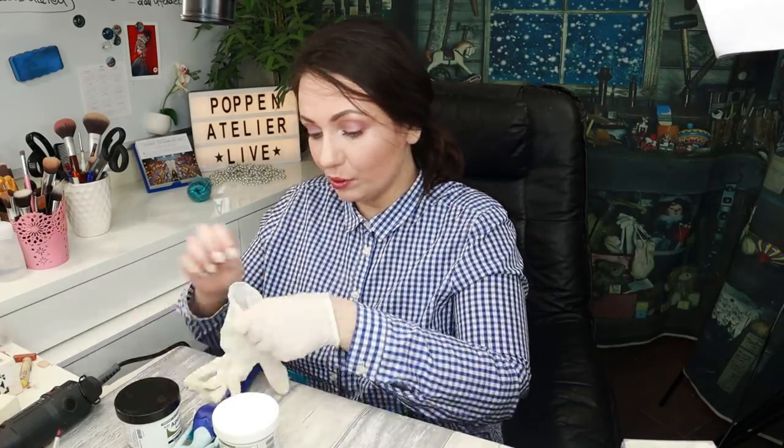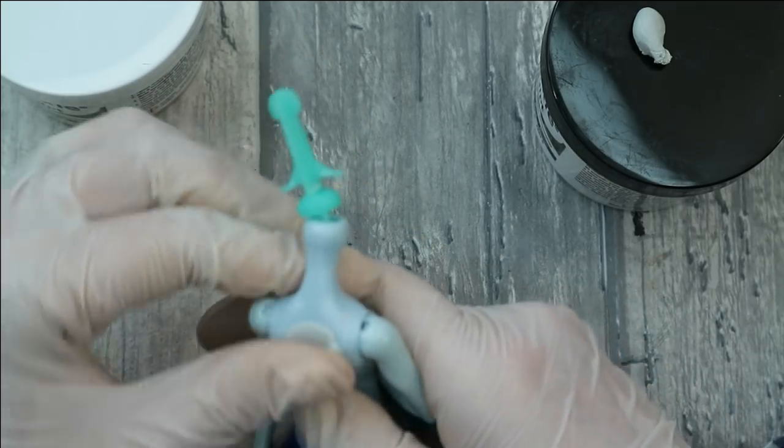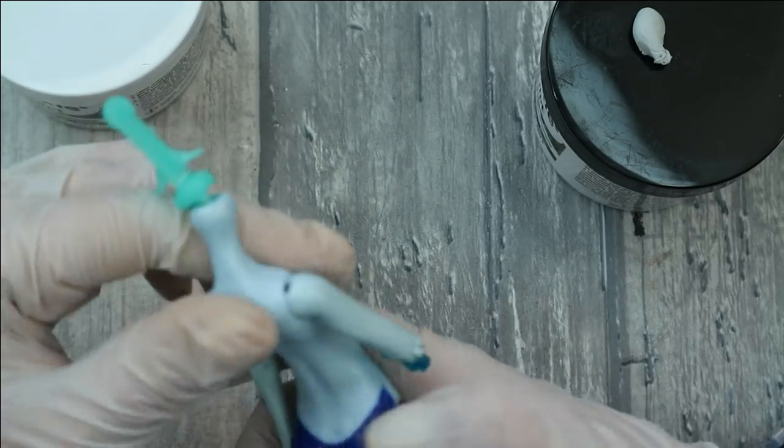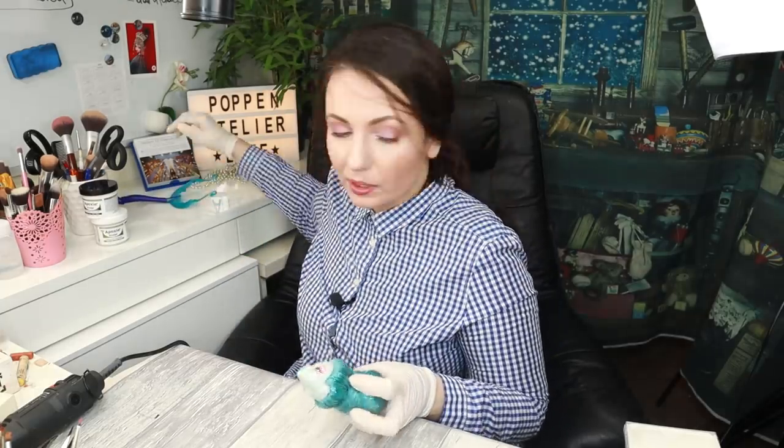I'll need some gloves because otherwise I'll get 300 comments about the fact that this product is toxic — and of course you are right, this product is toxic, you must use gloves when working with it. Now I'm going to let it dry for 24 hours as stated on the package. Let's check how our head is doing.